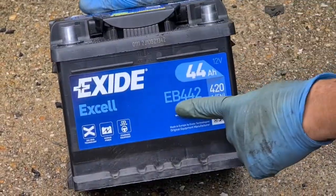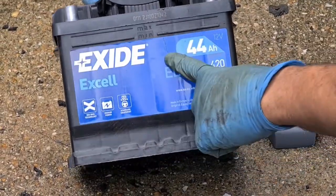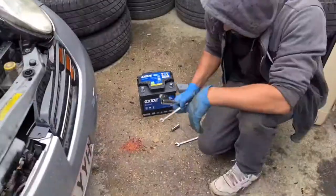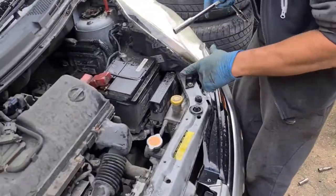This is the battery you need for the car — that's the part number right there. This is a three-year warranty one. It's quite a simple procedure, and I'm just going to show you now.